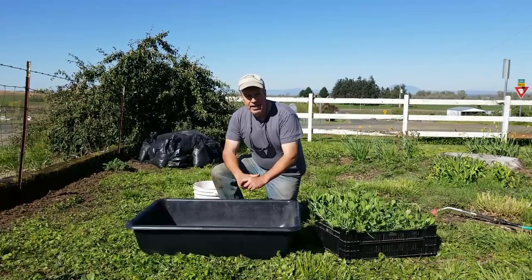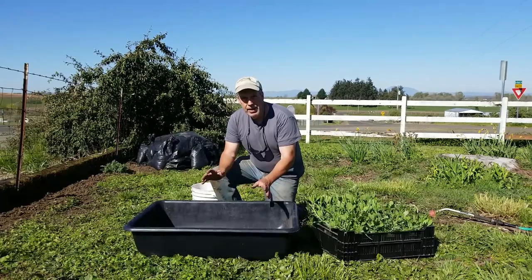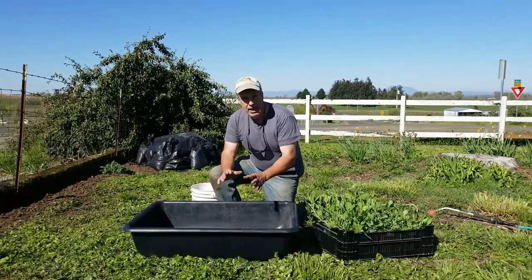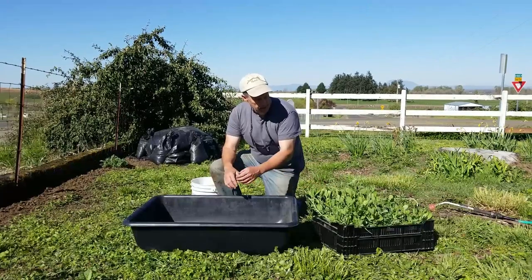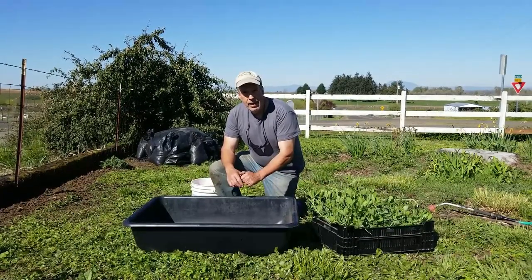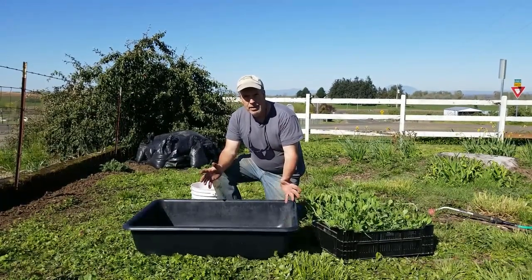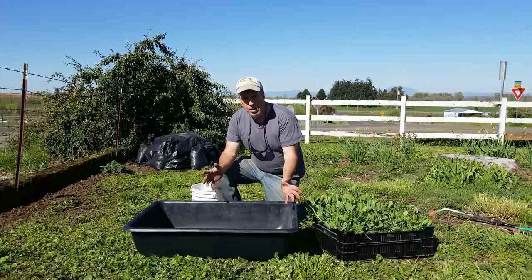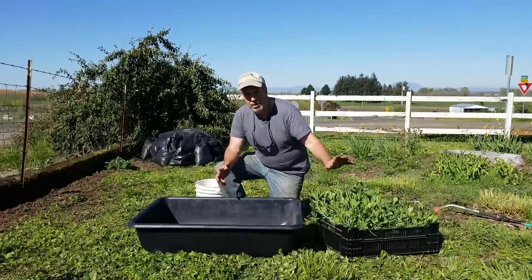Welcome to Bear Mountain. Today we are going to be planting some of our extra sweet peas. We got everything set up in the tunnel and we had extra sweet peas that have been growing in pots for about a month longer than maybe we should have, so we decided to put them out someplace in the landscape so we can look at them during the early part of the summer.